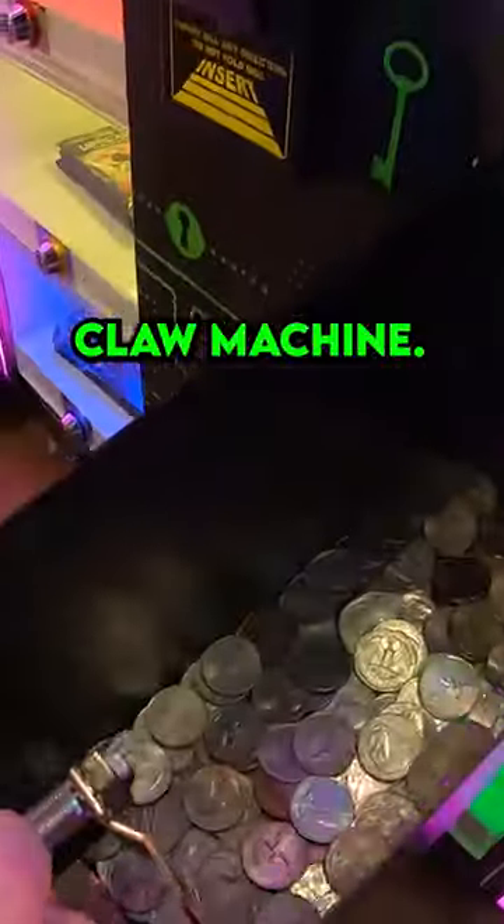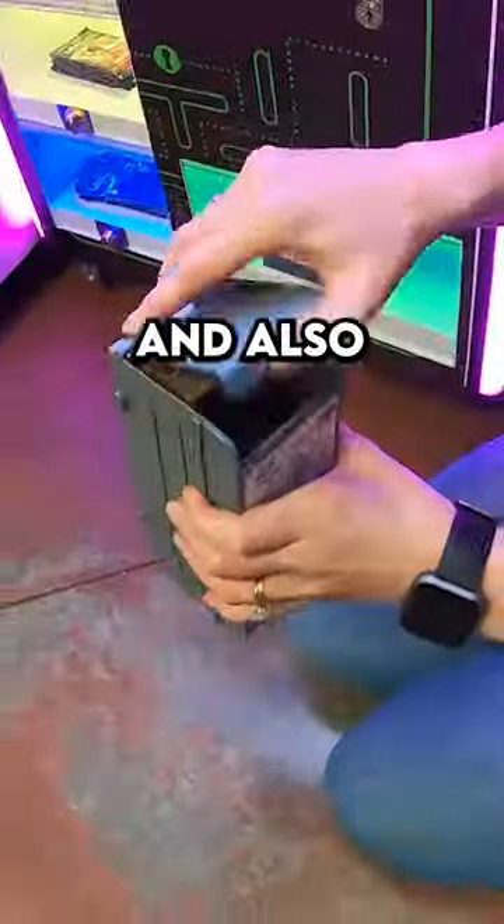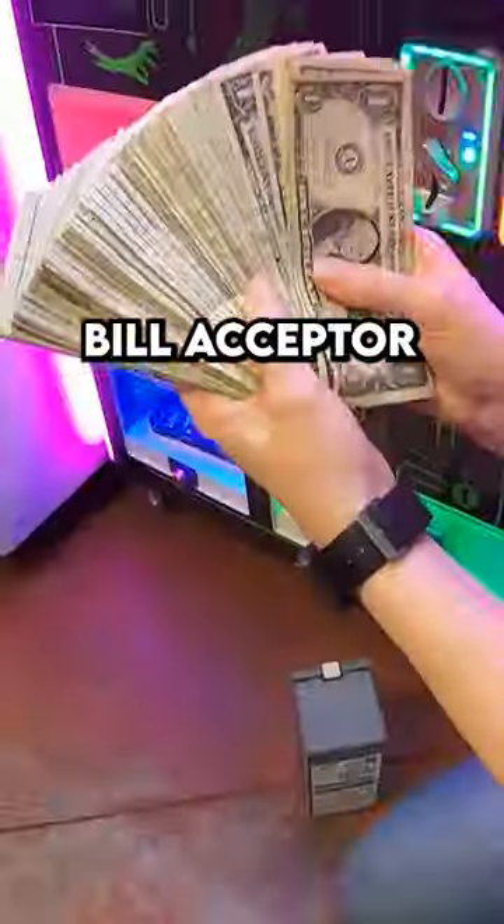It's the Quick Play Keycatcher Claw Machine. Much more quarters inside that machine and also a lot more dollar bills inside the dollar bill acceptor as well.